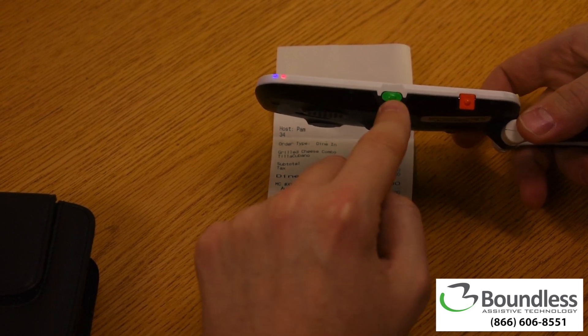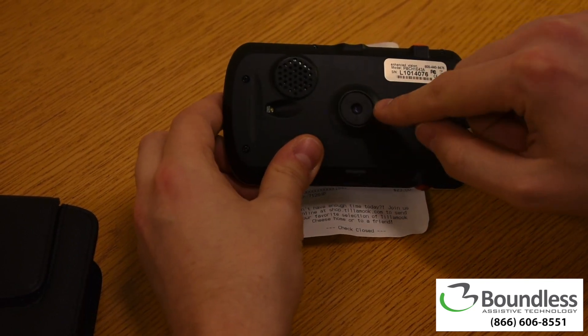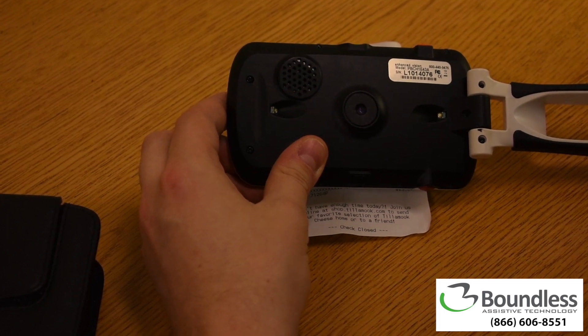The power button is also centrally located. On the back, we have a centrally located camera in addition to LED lights so we can read no matter how dark or bright the situation may be around us.